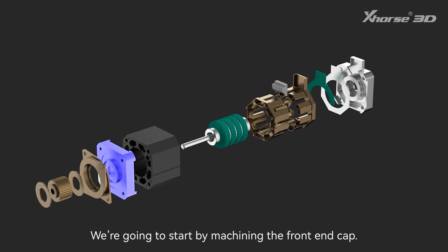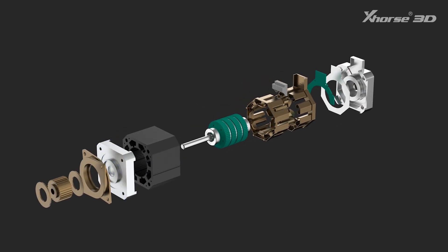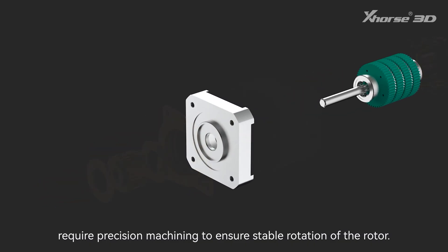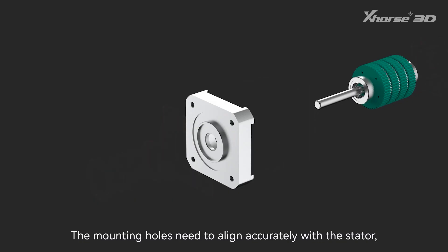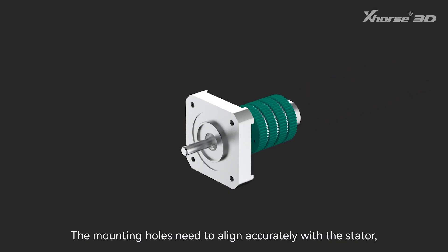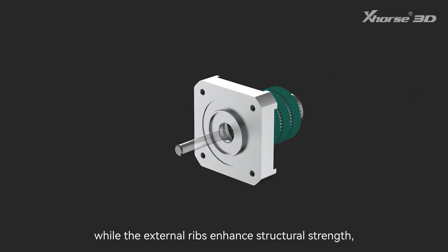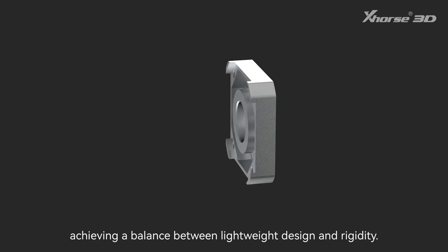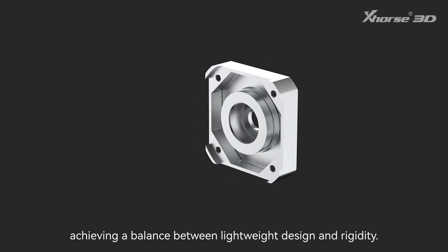We're going to start by machining the front end cap. The bearing bore and shaft opening on the front end cap require precision machining to ensure stable rotation of the rotor. The mounting holes need to align accurately with the stator, while the external ribs enhance structural strength, achieving a balance between lightweight design and rigidity.